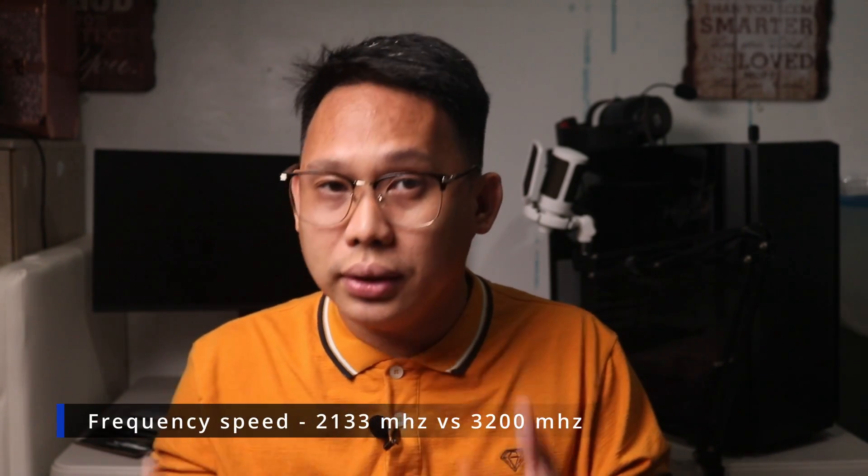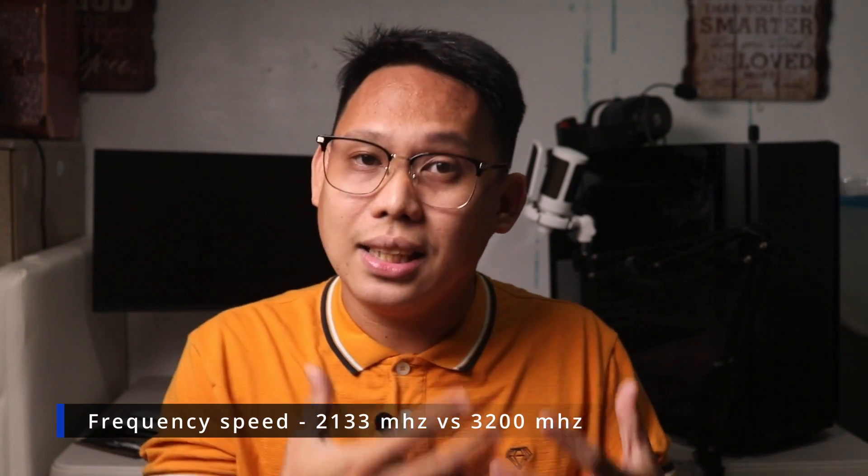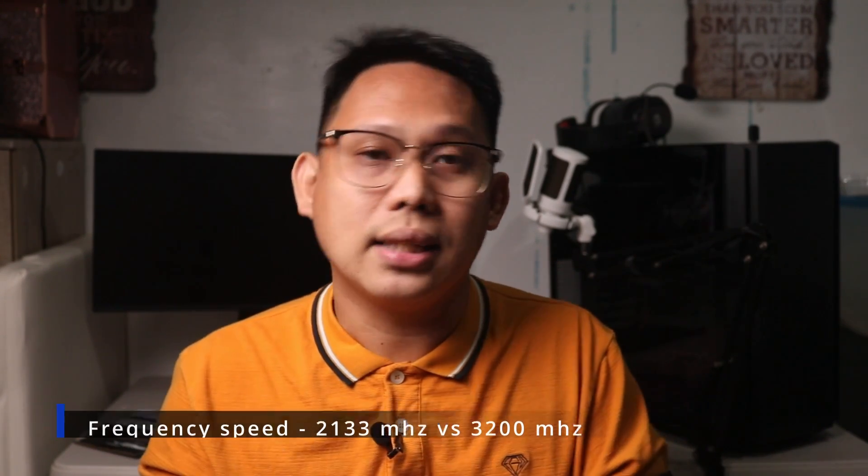Now let's move on to the gaming benchmark of the PNY Accelerate, comparing the stock speed of 2133MHz when you first install the RAM versus having the RAM at its rated speed of 3200MHz via XMP profile. We will be testing this memory kit on three games: Overwatch 2, Valorant, and Apex Legends. These aren't the most demanding titles, but we want to see if enabling XMP gives us more FPS. Just a disclaimer — results may vary depending on your system and the games you're playing. This is only a representation of what you can expect.